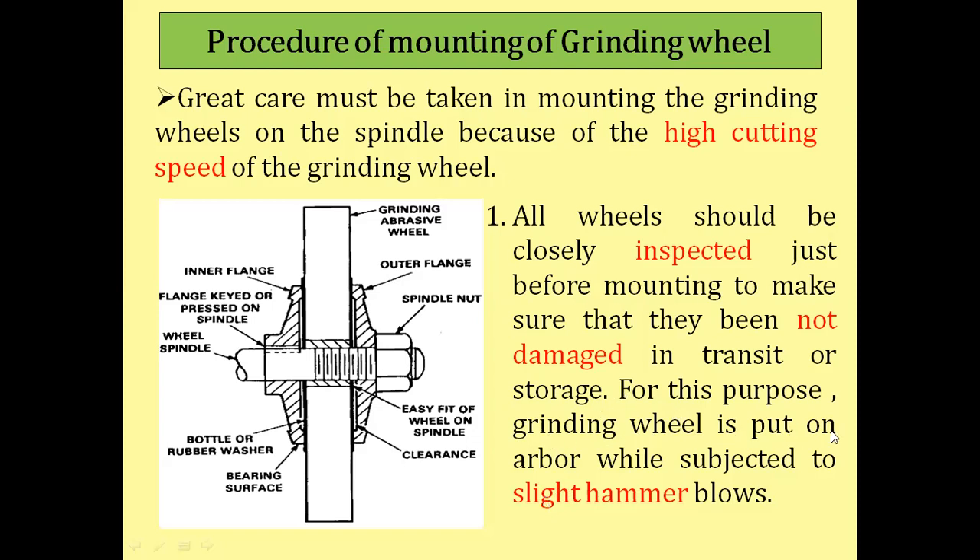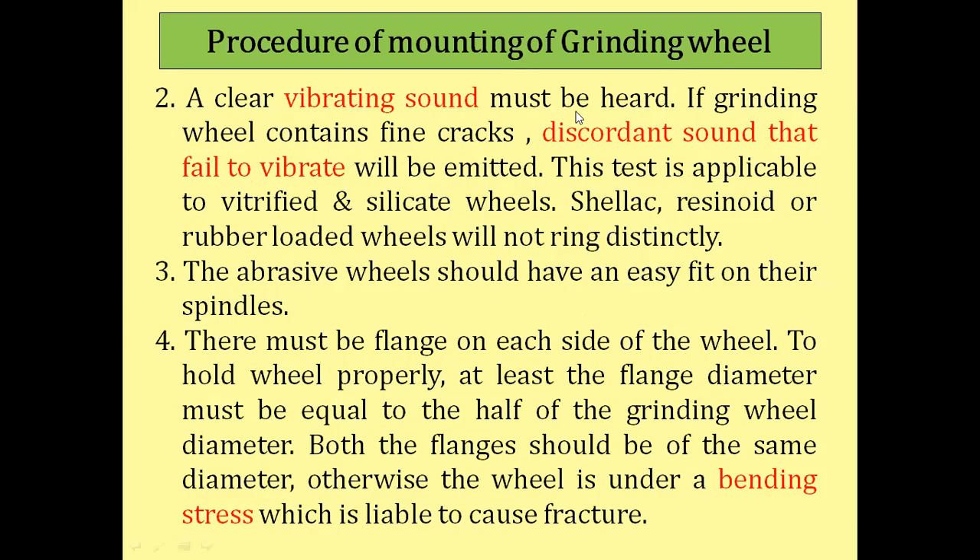For the hammering test, the grinding wheel is placed on the arbor — a rotating spindle — and slight hammering is done on the grinding wheel. This is a sound test. If a crack or flaw is present in the wheel, the sound produced will be different. A clear vibrating sound must be heard; if the grinding wheel contains fine cracks, a discordant sound that fails to vibrate will be emitted.